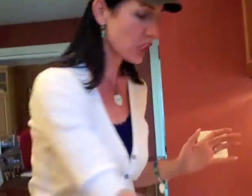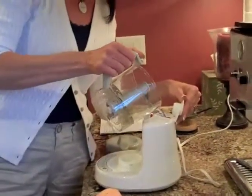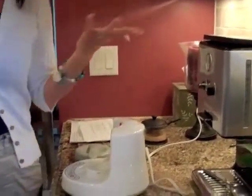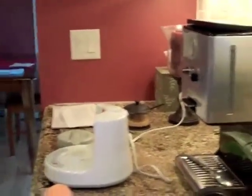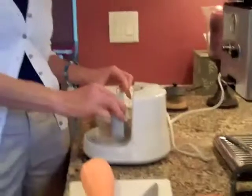First, before you get started, you basically fill up the water to this line. Then you open up the top of the Baby Brezza and you just pour it in there. This is literally so easy, anybody could do this. Make sure there's no leftover water, and you just put this in here, click it shut, it's all secure.